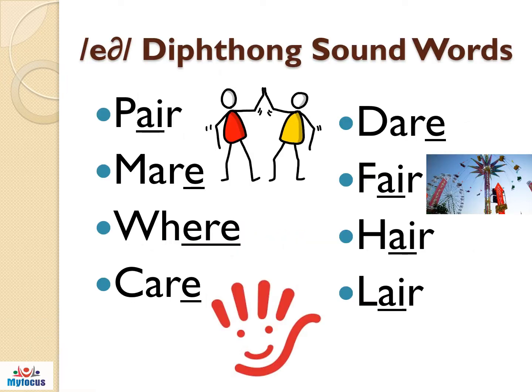Practice the air diphthong sound words: pair, mayor, wear, care, dare, fair, hair, lair.